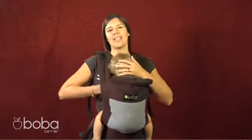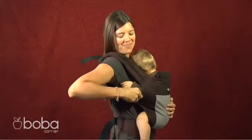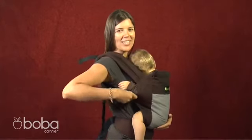Once you get your baby settled, you can adjust the shoulder straps in the back and tighten those. This is a quick release one, which snugs your baby into you, and you can loosen or tighten it.